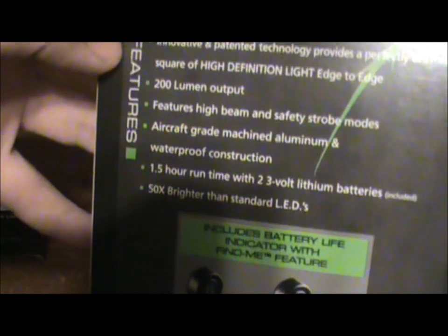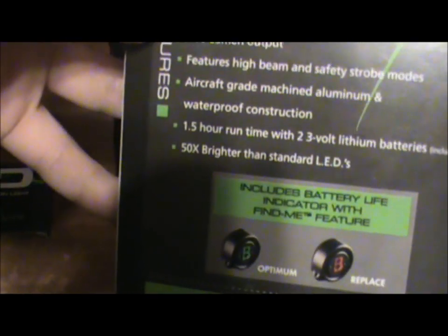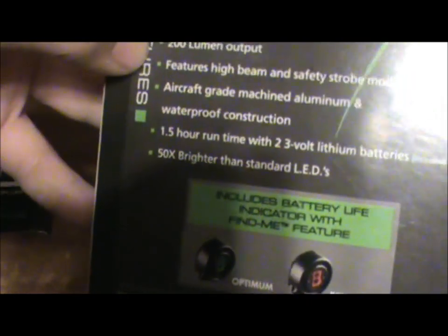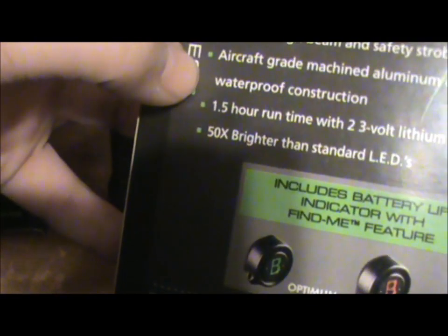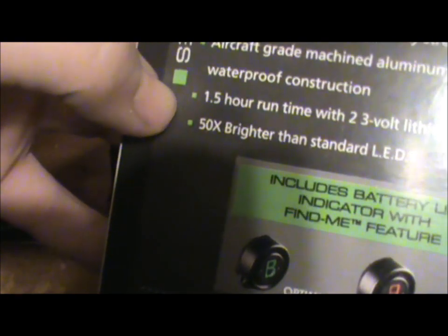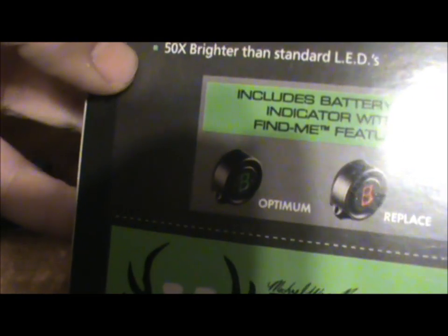On the back of the box, going over some of the stuff: innovative and patented technology provides a perfectly uniform square of high definition edge-to-edge light, 200 lumen output, very bright, features high beam and safety strobe modes. Aircraft grade machined aluminum and waterproof construction. An hour and a half run time with two 3-volt lithium batteries — those are included, so you don't have to buy batteries.